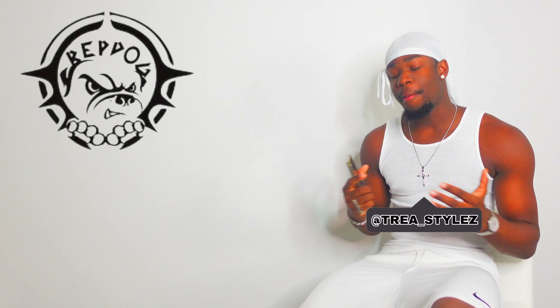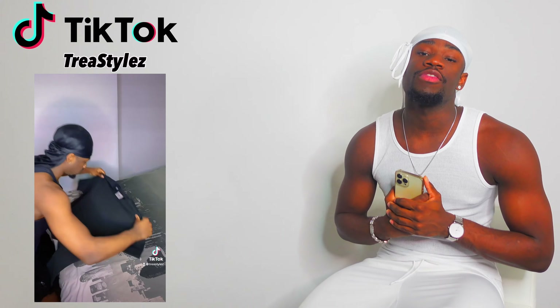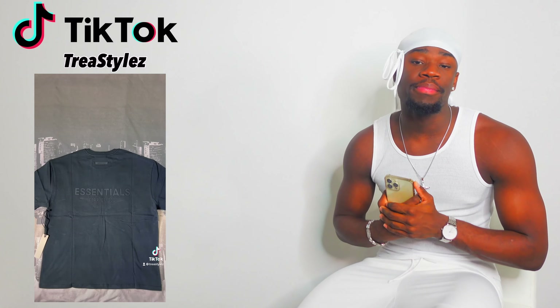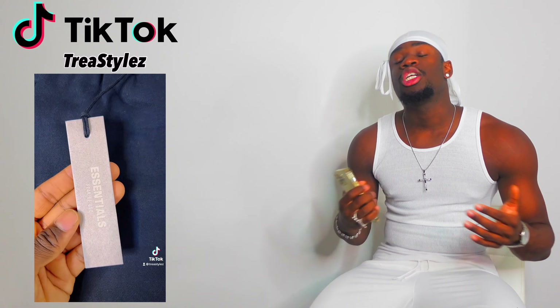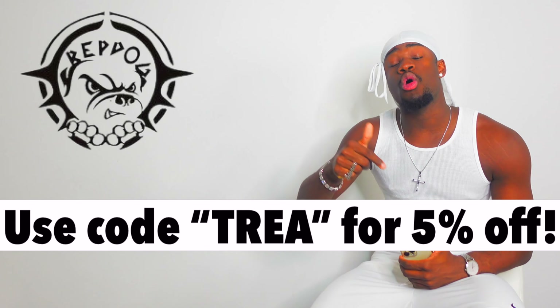What's going on guys, it's your boy Trey Stars, you know the vibes, welcome back to another video. For today's video I've got a review from a brand called Rep Dog. I just want to say a massive thank you to Rep Dog for sponsoring this video, I really do appreciate it. They went ahead and sent me two essential pieces to review and showcase to you guys.